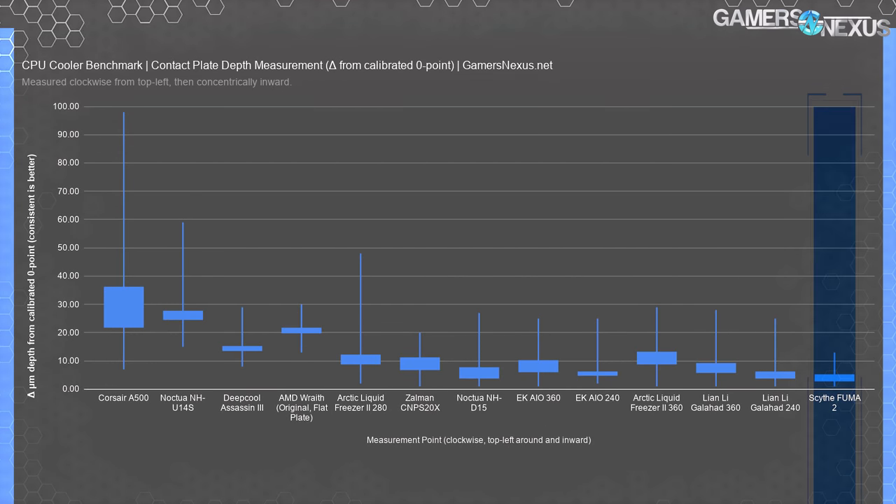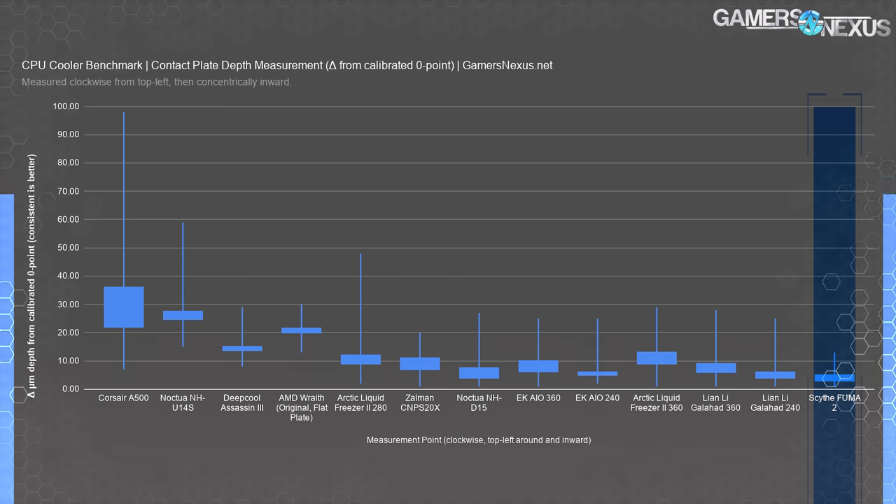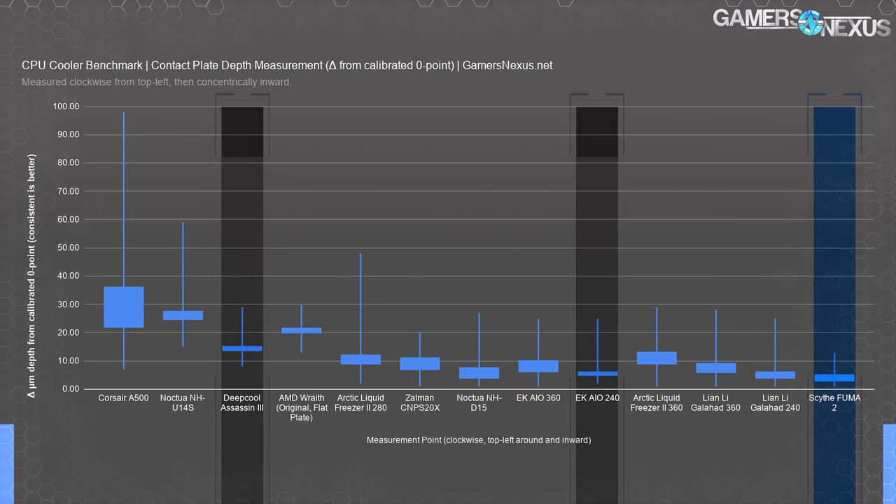Cold plate flatness testing is measured from a known zero point in microns of depth. The ideal measurement has quartiles rallied closely around the median. The Scythe Fuma 2 runs a range of about 3 to 7 microns depth from the known zero point, with spikes to 13 microns and 1 micron. Measurements were overall highly consistent — this is among the best we've seen, with the Assassin 3 and EK AIO 240 among the other top scorers.